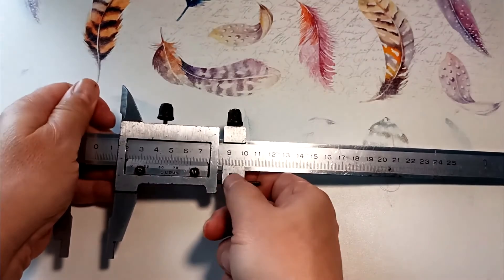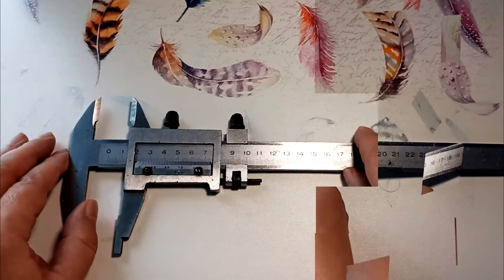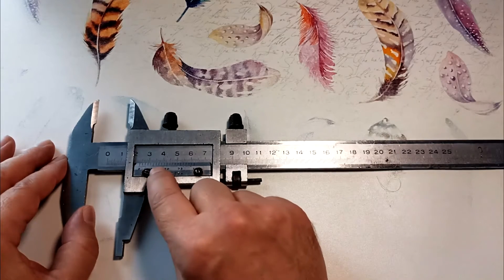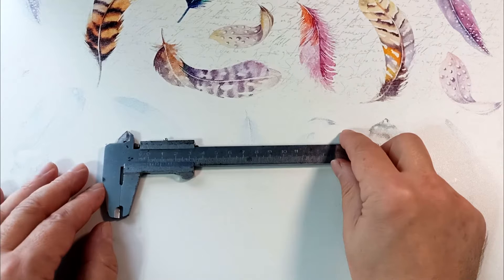In this caliper we can fix the movable jaw or adjust the wheel slowly to the object being measured, which allows more accurate measurement. Since the caliper is metal, it doesn't care about time — this caliper is over 30 years old. The only thing I don't like is that it is not accurate enough and it requires good lighting to see the markings.